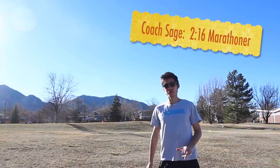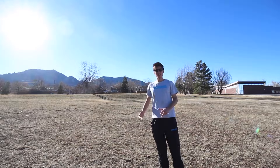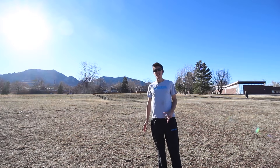Hi there, Coach Sage Cannaday of sagerunning.com here with a training talk on how to run under three hours for a marathon. I've done a video on this before, as well as other marathon training tips that I'll link to at the end of this video, along with our Boston qualifying marathon training plan at sagerunning.com.